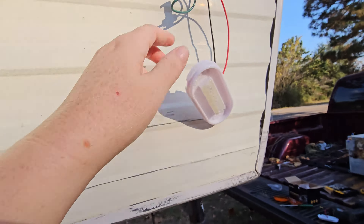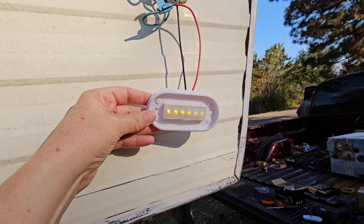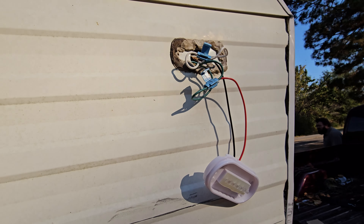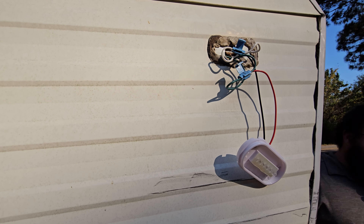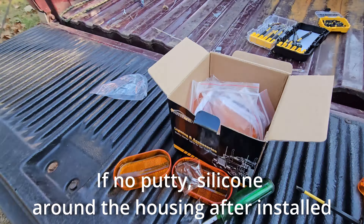We want to test them before we reinstall them because if they don't work, you don't want to have to take it apart again. It works! And this is some putty — you want to make sure that's there because that keeps it watertight. So you've got four more to go — a whole box left. I'm going to let him do that and we'll catch back up with you when he gets done.